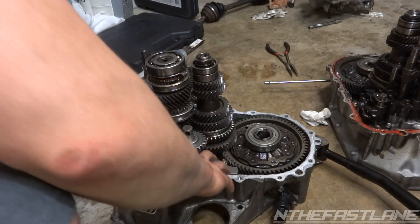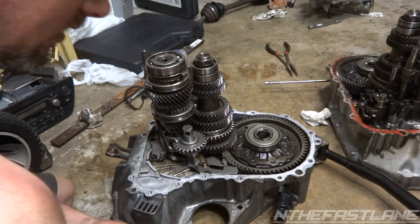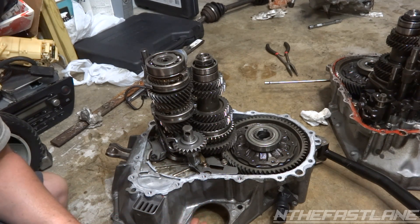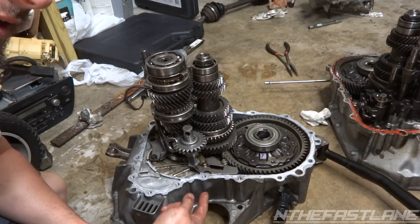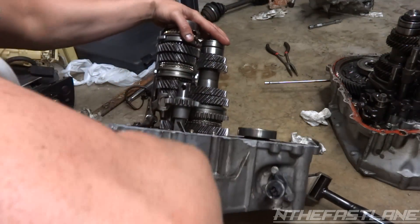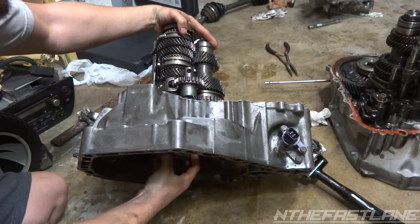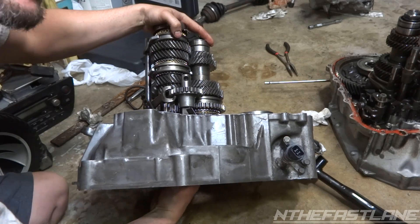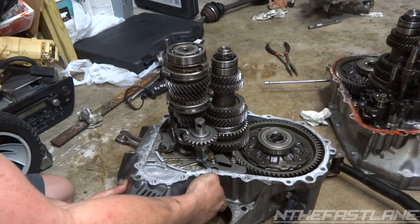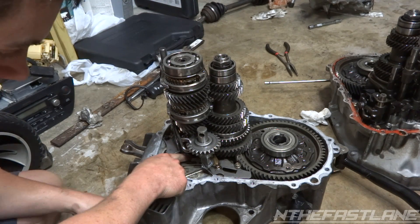On Honda transmissions, D and B series, they're all in pretty much the same location. The easiest way to know which is the input shaft bearing is it's going to be directly underneath the shaft that the clutch release bearing is on. If we flip this over, right here is the clutch release bearing - wherever that shaft is, underneath is your input shaft bearing. And right there is the main shaft, then we've got the counter.